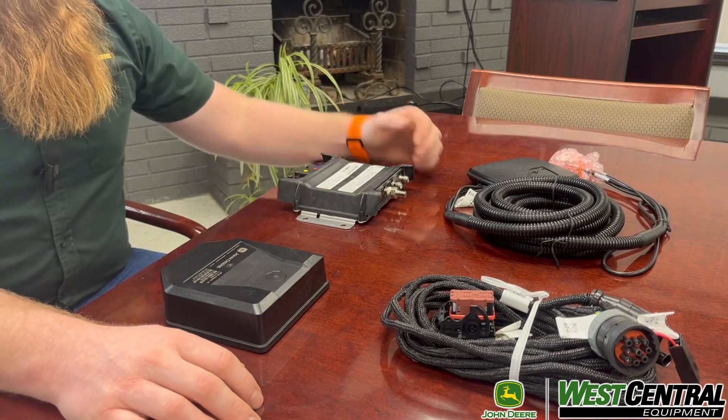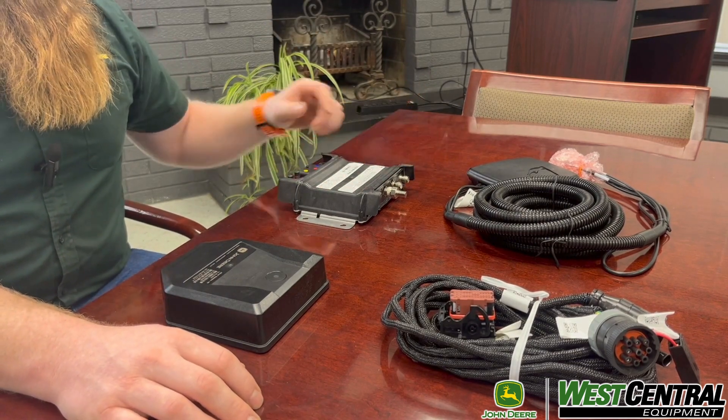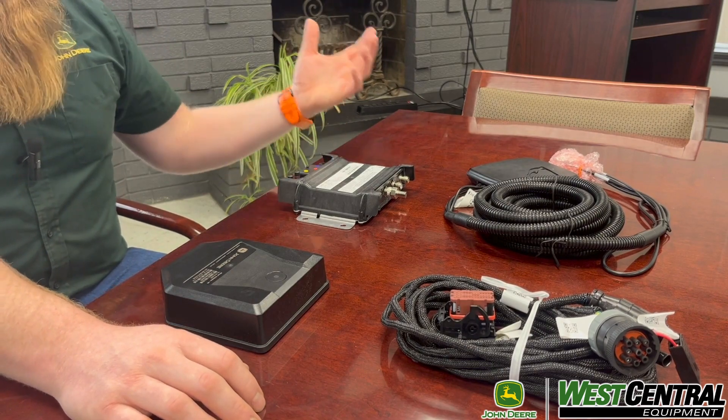The modem plugs into the tractor along with your antenna, and then there's an Ethernet cord that goes to your display for access. RDA — remote display access — we can see what is on the display remotely from a cell phone, from the computer, wherever. It helps with troubleshooting a lot.